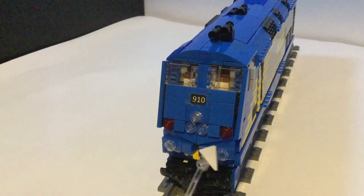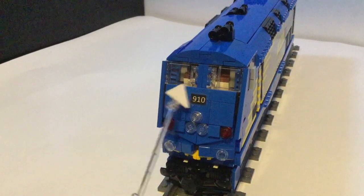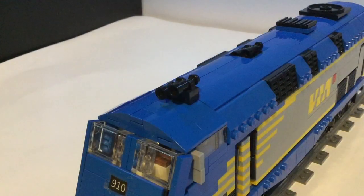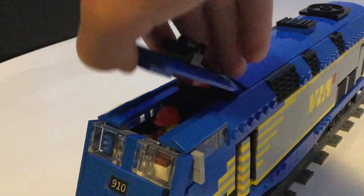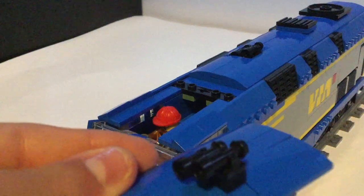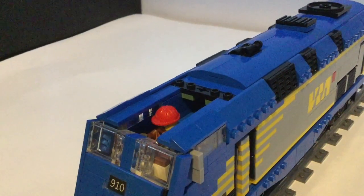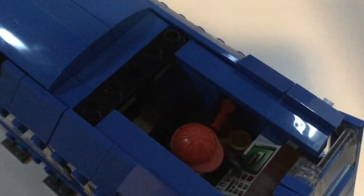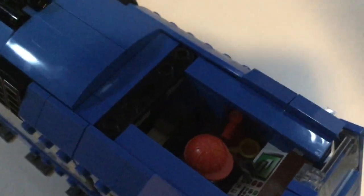It's also got the lights for when it's at the back of a train, and it's got the windshield with a kind of bad look at the inside. Speaking of the inside, you can easily access it — it's normally just connected by these four studs. Taking the whole roof section off, or part of it, you guys can see inside that tiny cramped little space. He's got some control panels in there, a seat, a fire extinguisher, and a coffee mug in that corner.